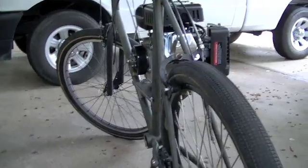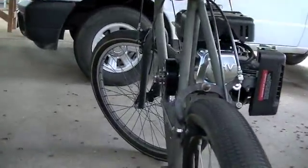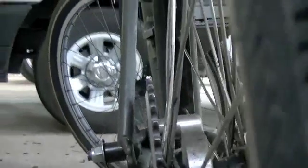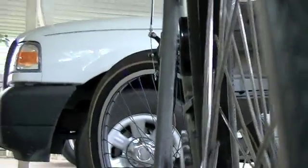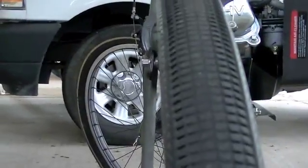If you've been watching, then you know the reason it's so offset to the right is so the chain line is correct. See, there's the clutch sprocket, there's the idler, and there's the rear drive sprocket. We'll come down here and look up — that's the reason why it has to be so offset. If it was more centered in the frame, that chain wouldn't line up.